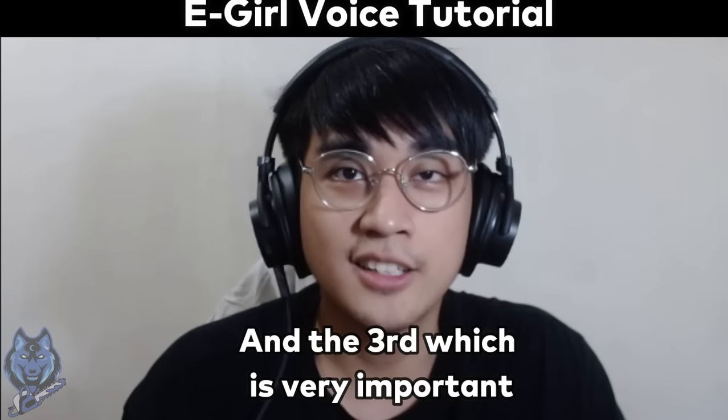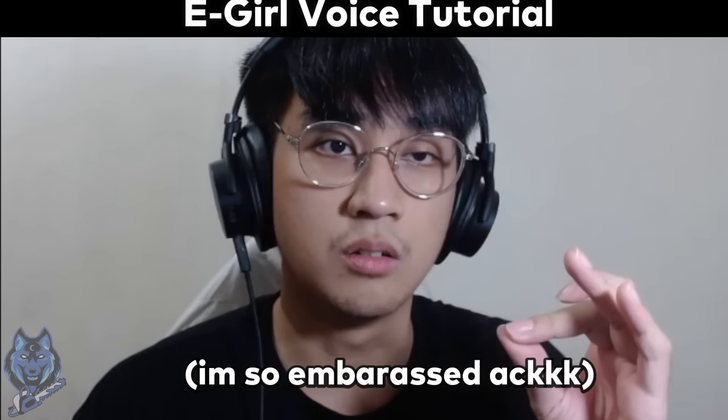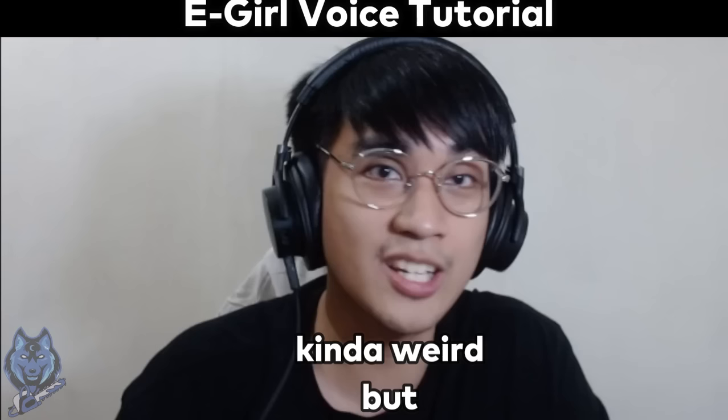And the third, which is very important, is to widen your vocal range. Definitely, would check si Nat. And he mentioned that you should do an exercise where your voice goes up and down. Kind of weird, but widening your vocal range could be a great help in doing the E-Girl voice or any voice.